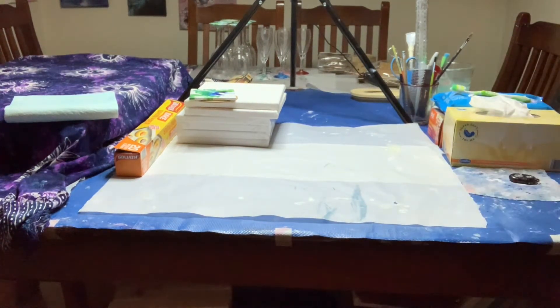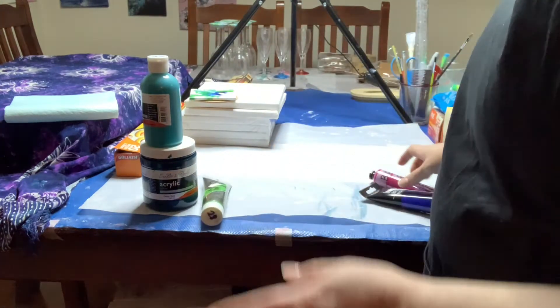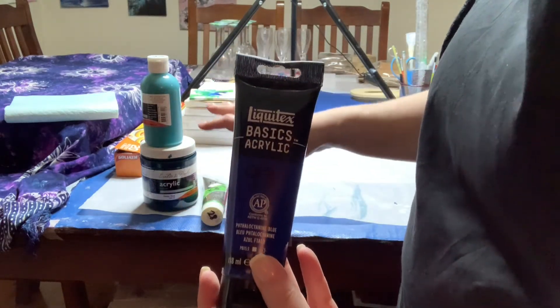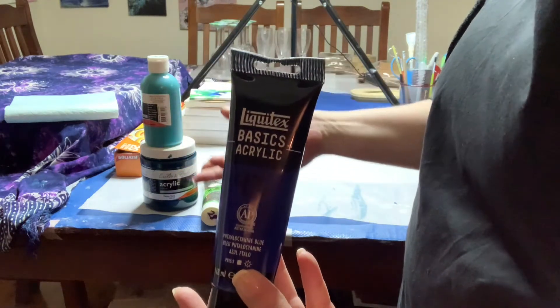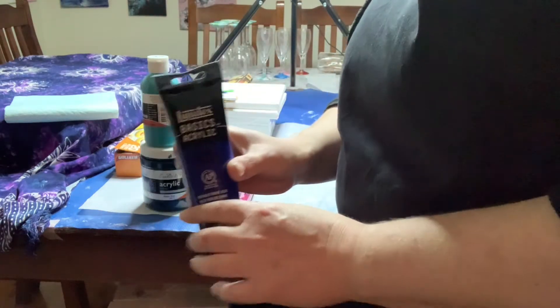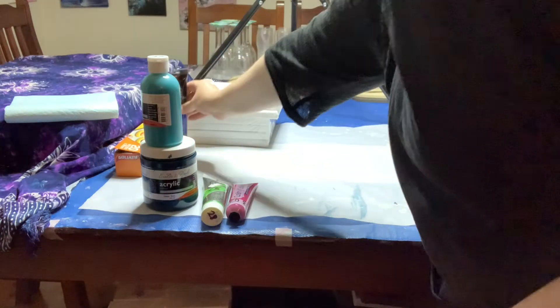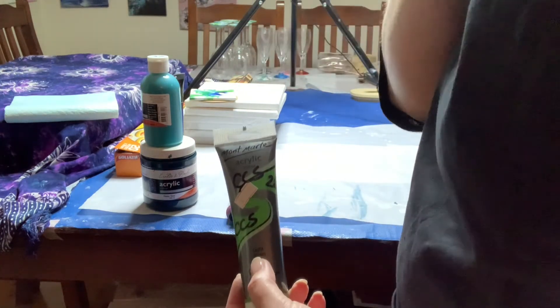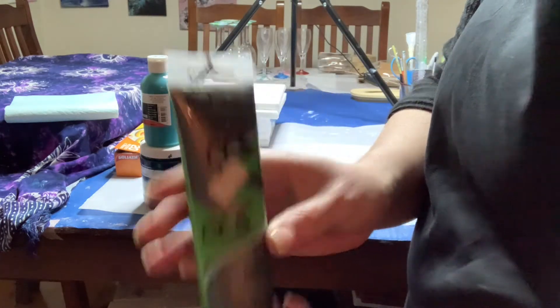One thing you must have — you cannot do acrylic pouring without acrylic paint. Any acrylic paint will do. They come in all different sizes and price ranges. This is your Liquitex Basics, which is more expensive in Australia, along with Amsterdam, Arteza, and those kinds of brands. I wasn't prepared to pay for those expensive paints when I was starting out because I was just learning and making mistakes, so I started with the cheap stuff and I'm still using it.